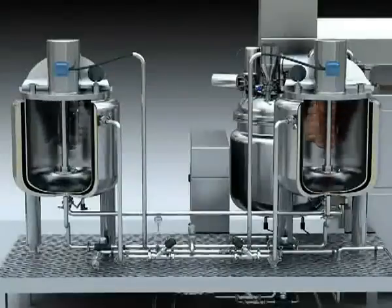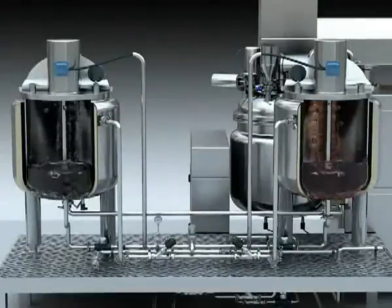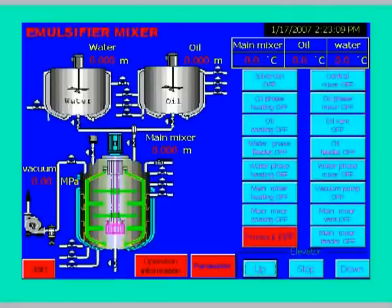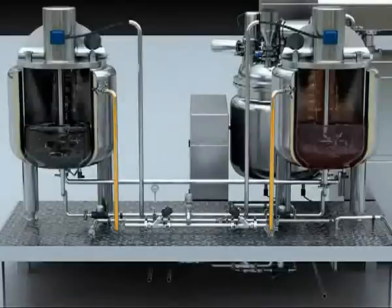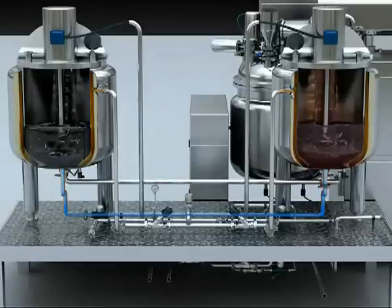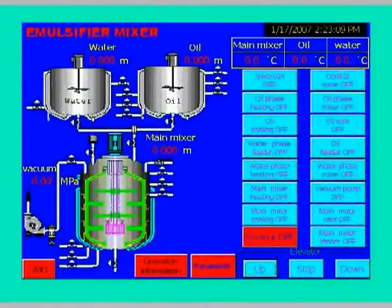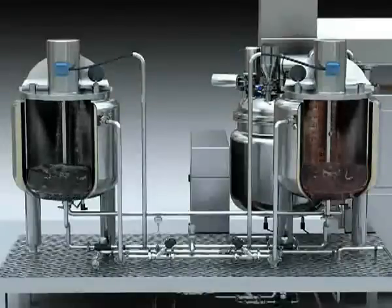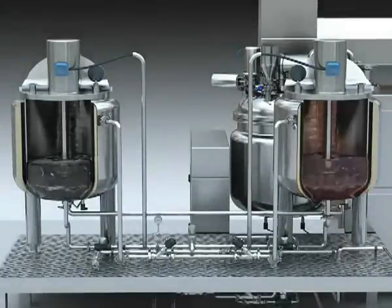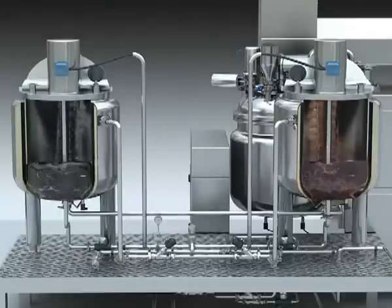2. Pre-treatment of material. Load the material to the oil tank or water tank manually according to the required batch process, and then touch the oil tank heat or water tank heat on the touch screen. The oil tank or water tank will begin to heat. Touch the oil tank mix or water tank mix on the touch screen and the oil tank or water tank will begin to mix and the material will dissolve. Turn off the oil tank or water tank heat and mix button after the pretreatment and continue to the next procedure.